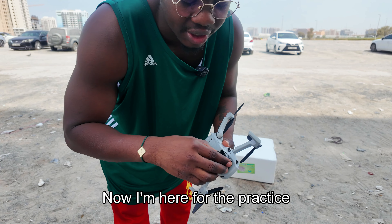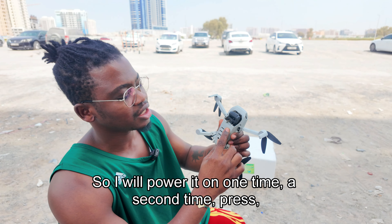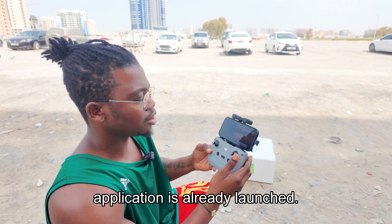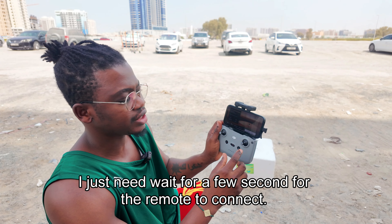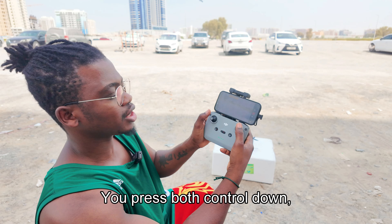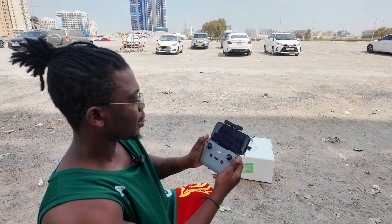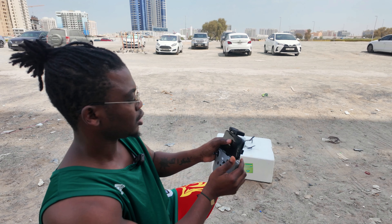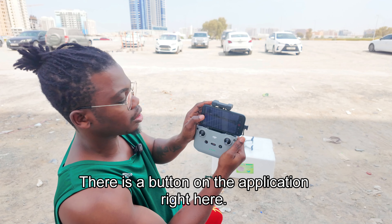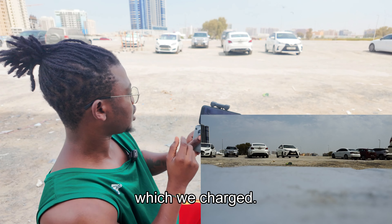Now we'll do some outdoor testing. I'm here for the practice flight — I'll set it up and fly. I'll power it on: press once, press again. My remote is ready and the DJI Fly application is already launched. I just need to wait a few seconds for the remote to connect to the drone. To take off, you press both control sticks down. You can see it's triggered — 'Home point updated.'